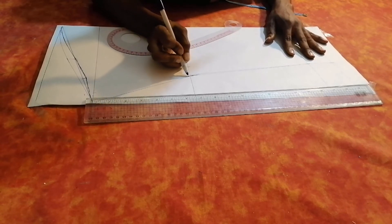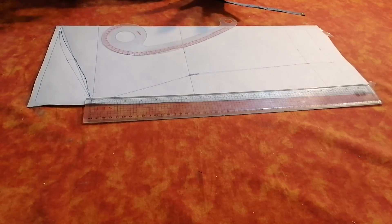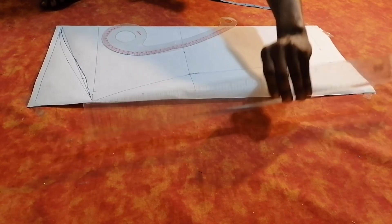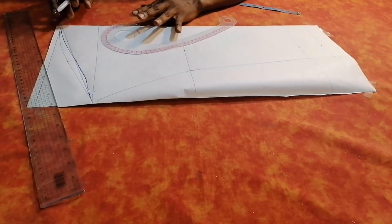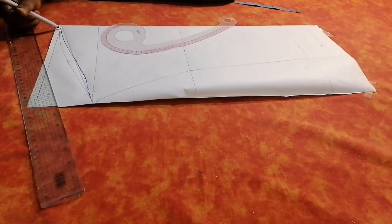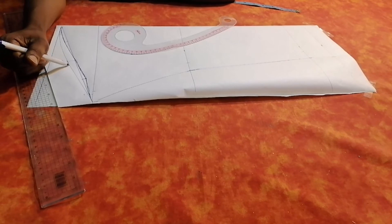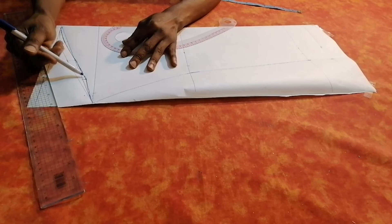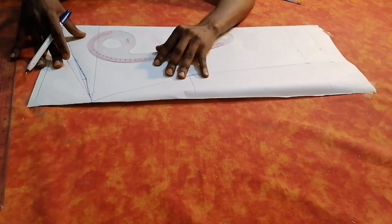You see what I'm doing — I'm blending it. So finally we have our sleeve. This is how you draw your sleeve. If you want to cut it, you're going to cut this part first for the back, then when you cut it there you open it and cut this part for the front.